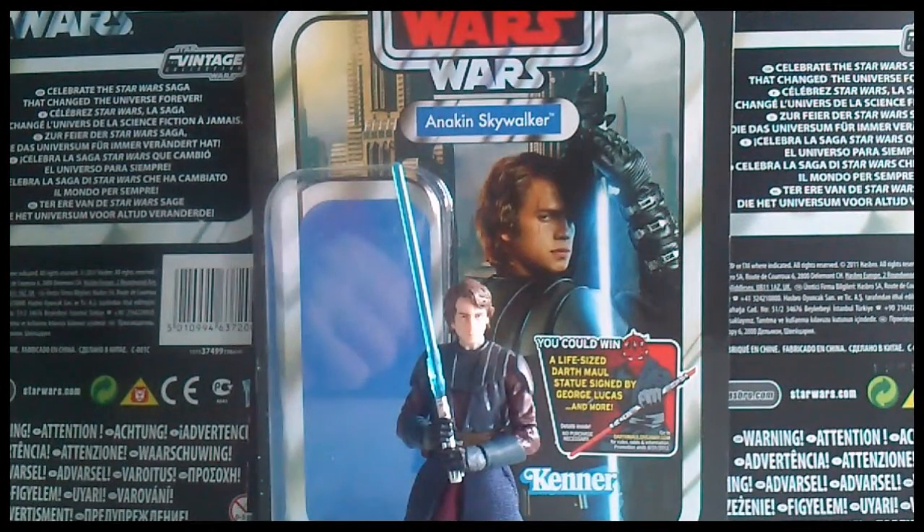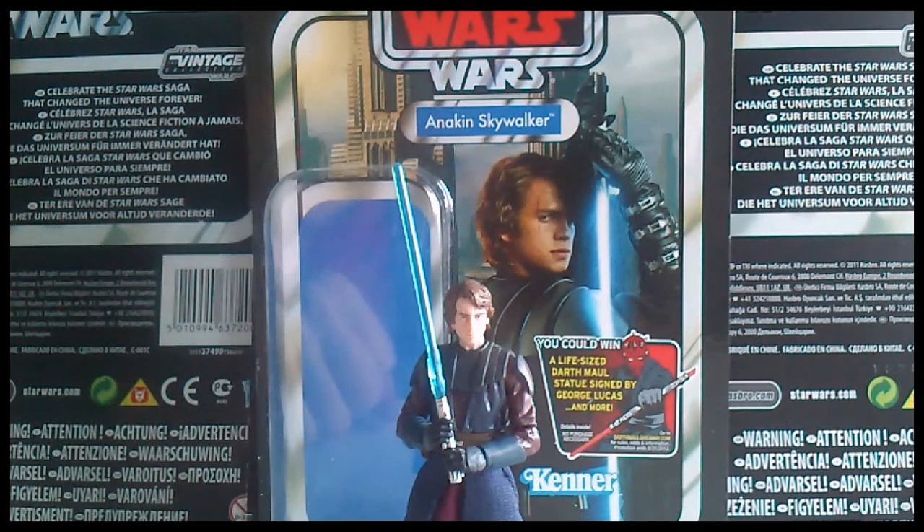Hi everyone, welcome to another Star Wars figure review. This is going to be of Anakin Skywalker from the Vintage Collection. This is the Clone Wars version, as you can see by the logo on the packaging, and it is the realistic styled one.